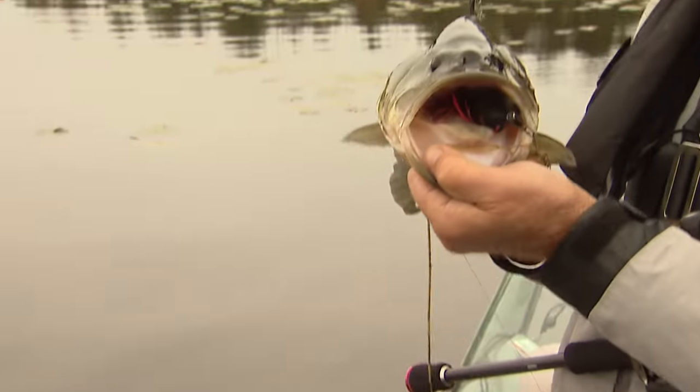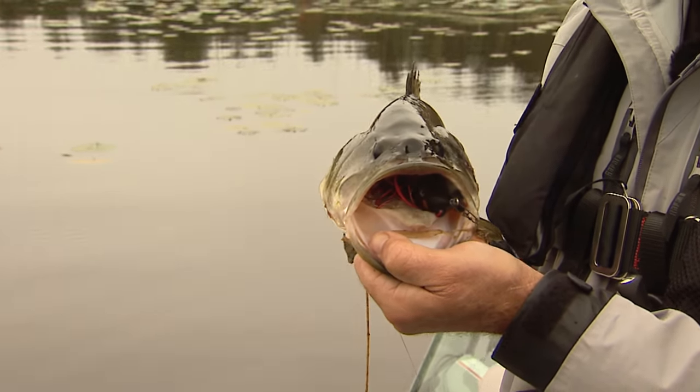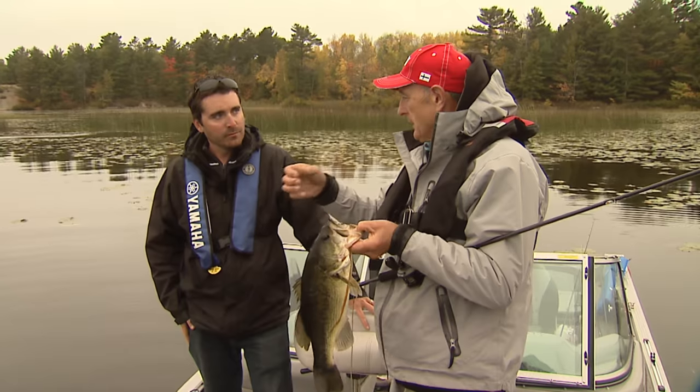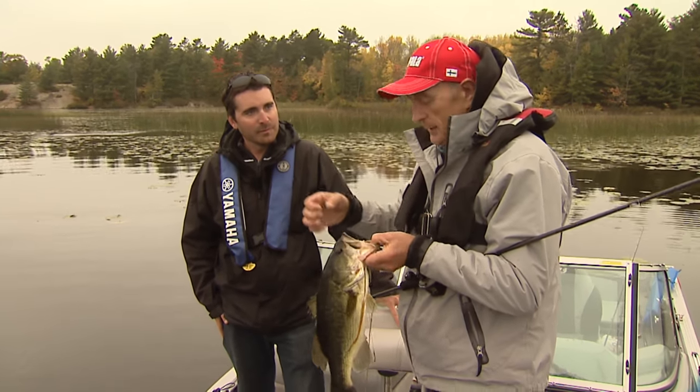What did that bass have for lunge? Trigger X frog. That's why it's so important to pause that split second, keep reeling, wait till you feel the fish, and then nail the hook.